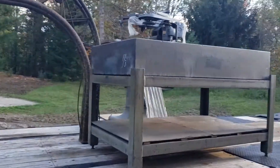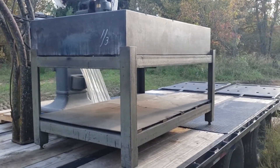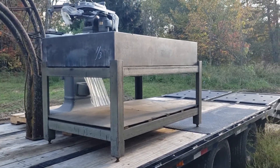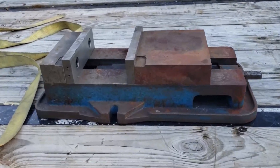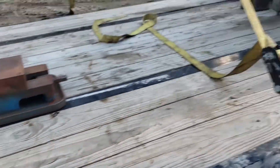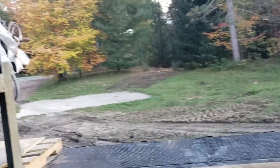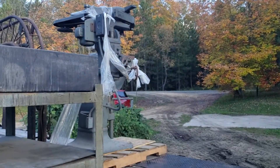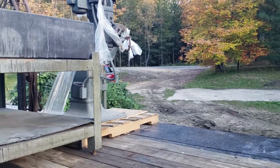These two pieces right here are what I'd picked up. Three foot by five foot Rock of Ages surface plate, ten inches thick granite, ten-inch Kurt vise. And a pantograph — a Deckle GK21, I believe the number is. So we'll work on getting these things unloaded.